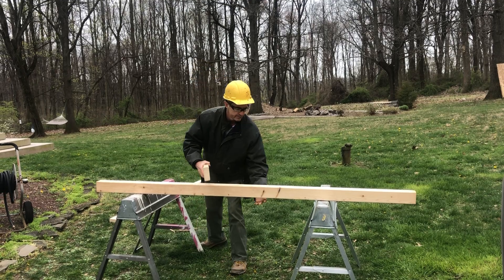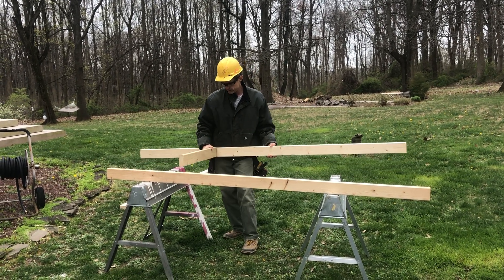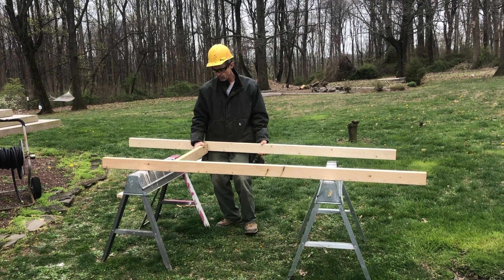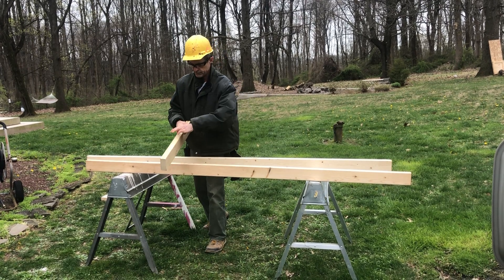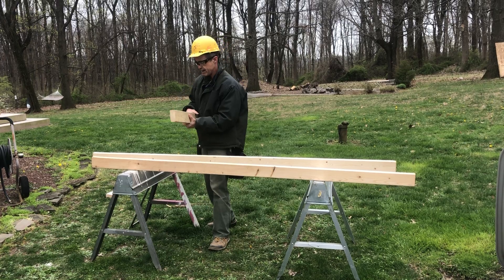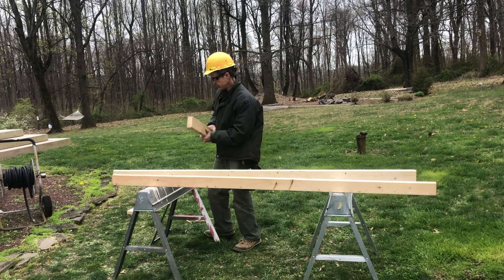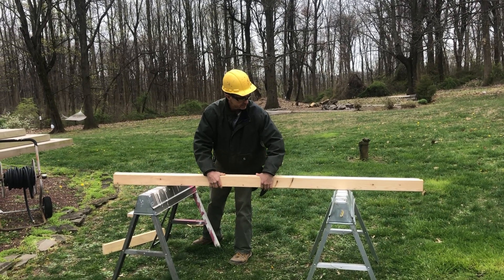We're going to install a two-by-four in between here to build a wall. Our two-by-four is one and a half inches thick — one and a half by three and a half. We're only concerned about the one and a half inch thick dimension in this particular case. We're going to take our wall studs and put them together.